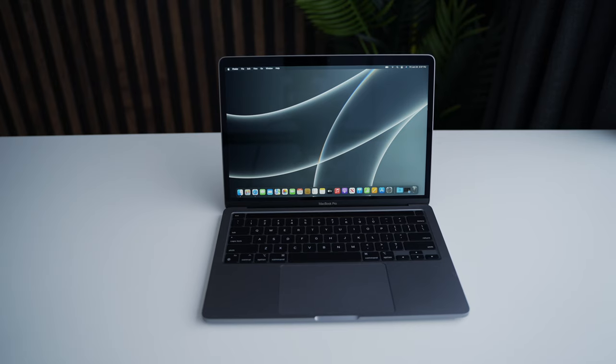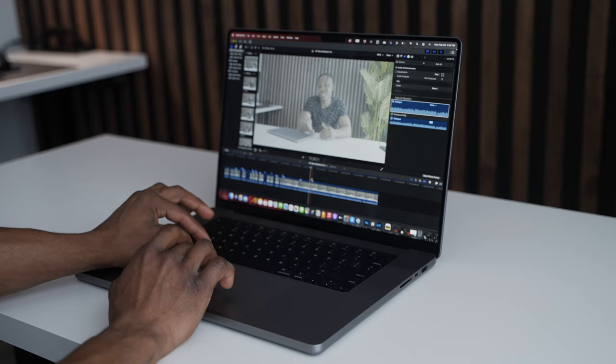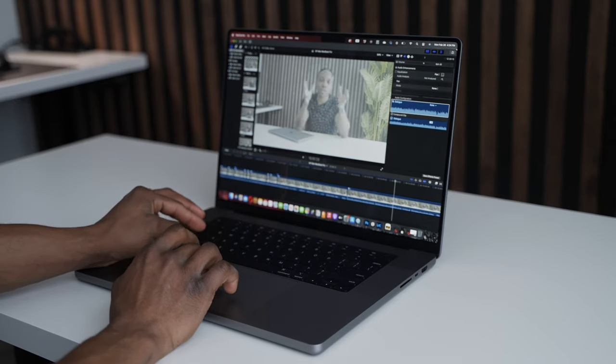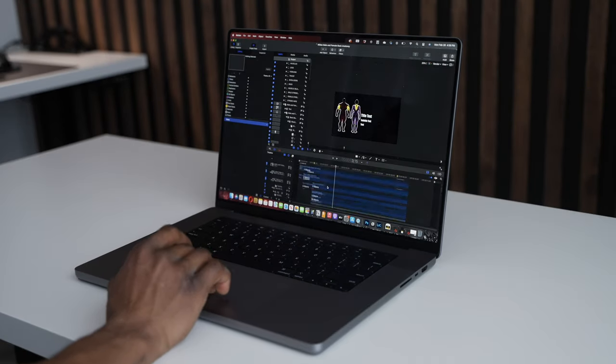This is a 13-inch M2 MacBook Pro that was just released very recently. Since this is supposed to be a pro laptop, I decided to grab it and bring it along with me throughout a day in the life. I usually use the 16-inch MacBook M1 Max from last year, and I know that's got more power than this one, but I wanted to actually see how much this could handle. I'm just going to be using it like I would the other ones.